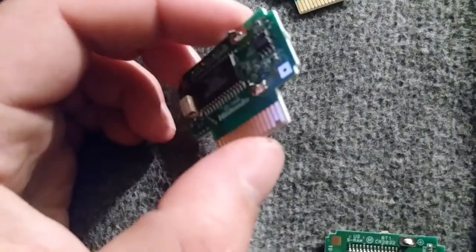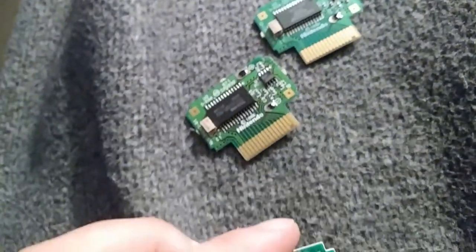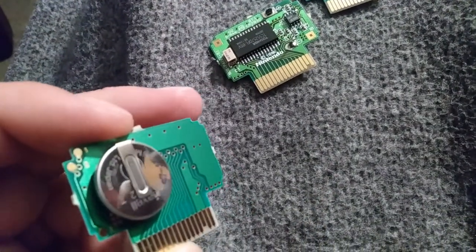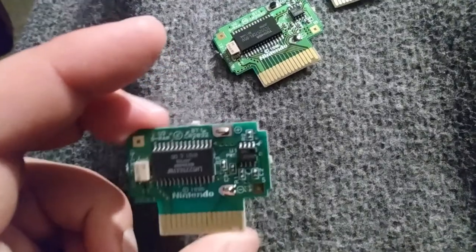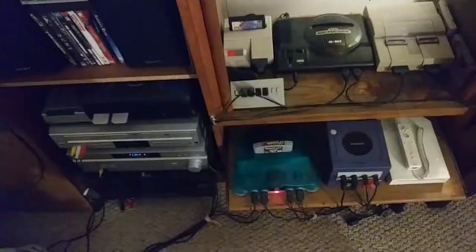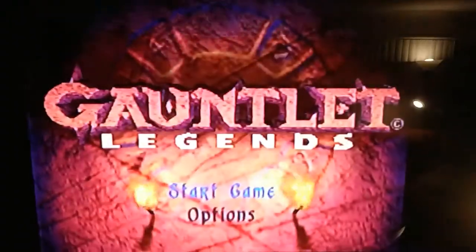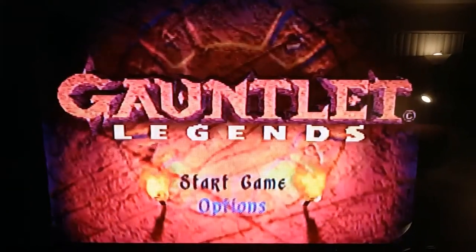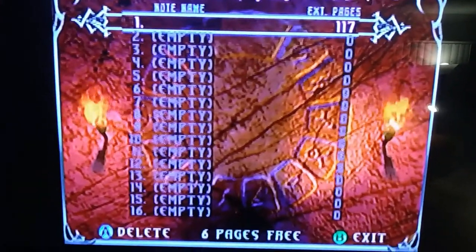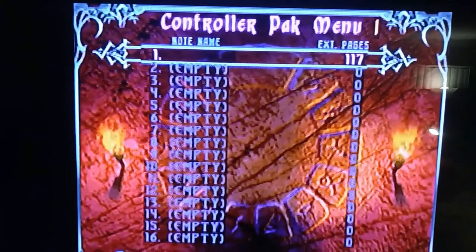I'm gonna put these back together — probably won't put the screws in. I'll test them out and see if there's any data on them. Got it fired up, got the best memory pack manager running. That's interesting — got something on that one.